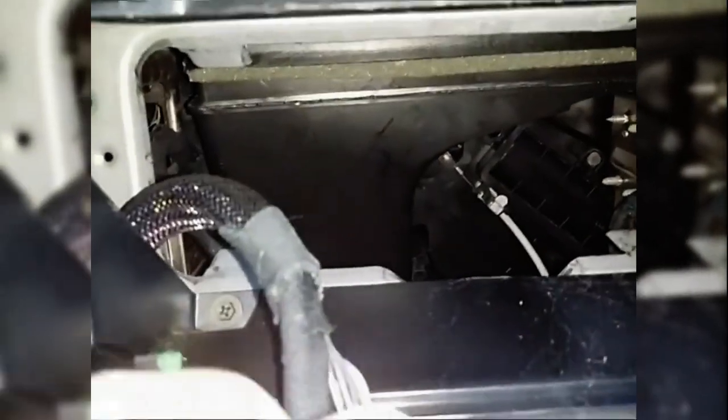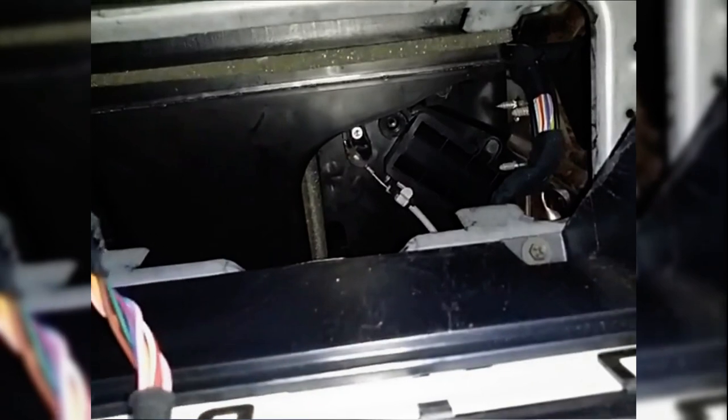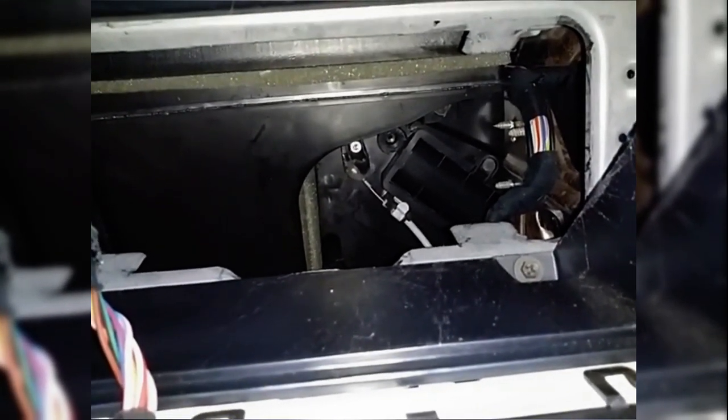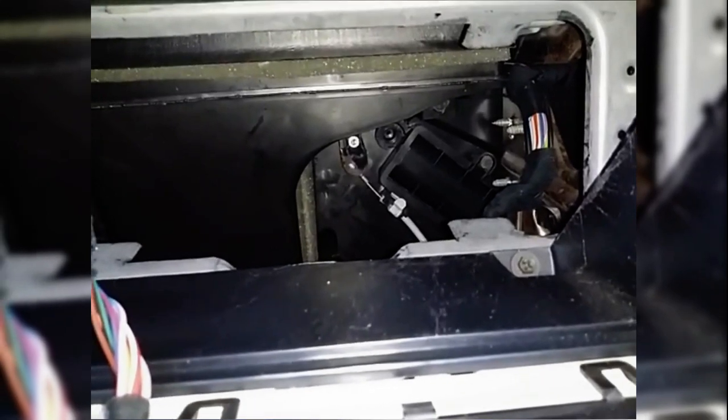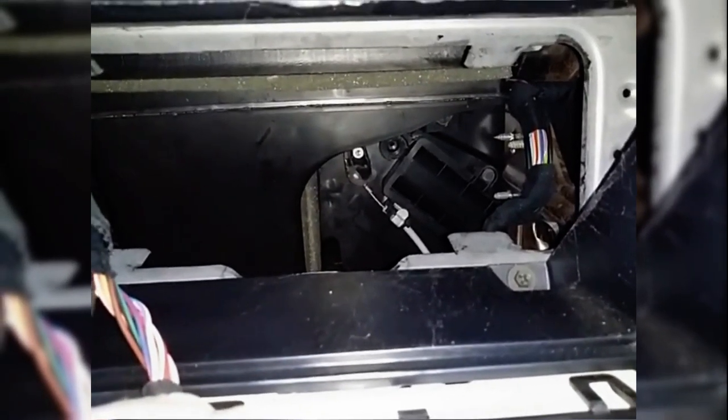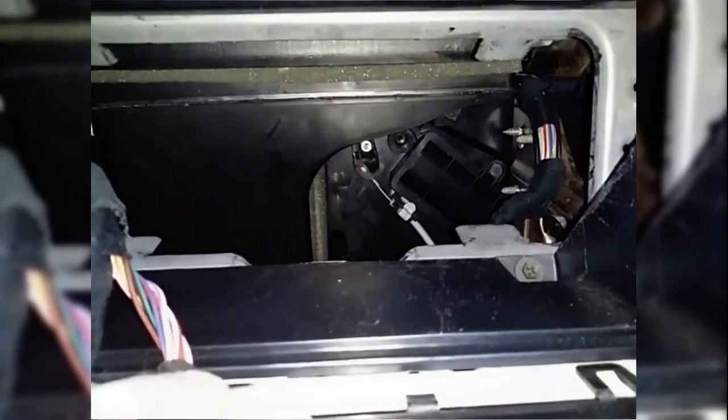Now if you have the same problem I had, you look in here and at the back — I'll turn the knob — you can see the cable moving. The problem with mine was that little lever where the cable connects had broken off. There's a little hole in a tab at the end of it and it broke off, so I had to pull it out and replace it. I didn't have a replacement so I made a fix, repaired it, and put it back in.